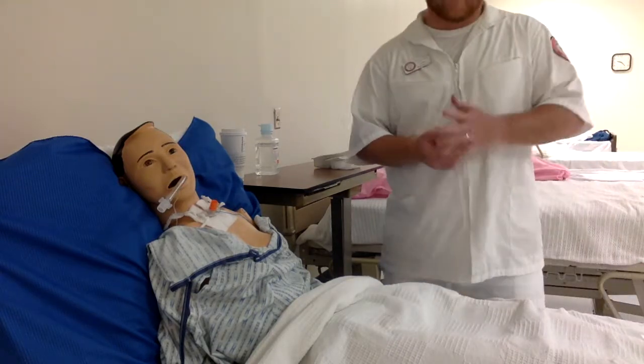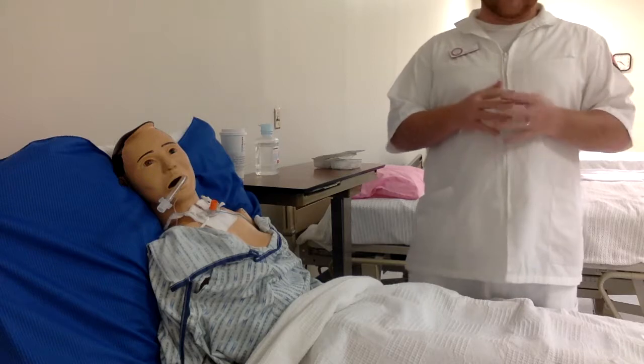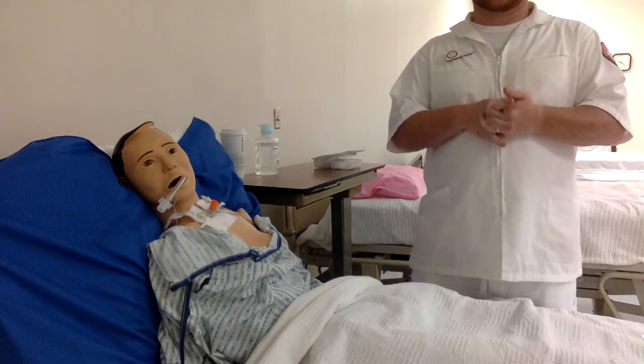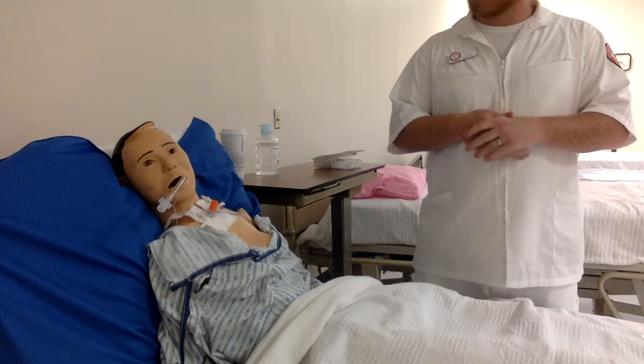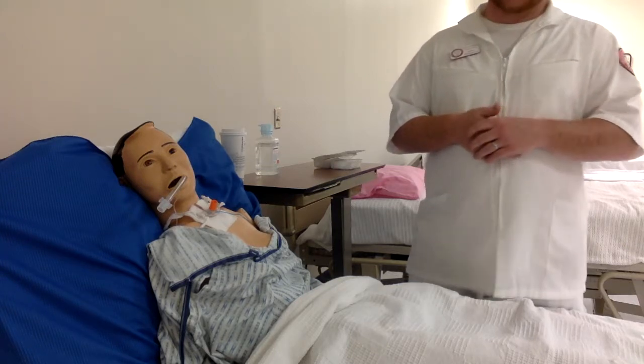Hello, my name is Altibioveno and today we're going to talk about tracheostomy suctioning. First off, you need to check your physician's orders compared to your procedure card. Make sure that the patient has a tracheostomy suctioning order.